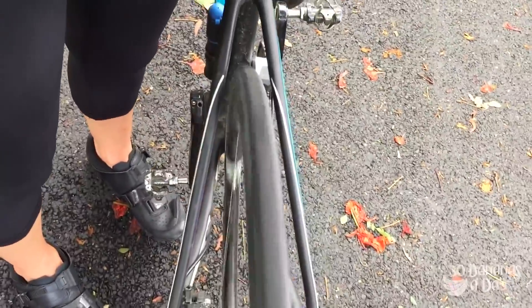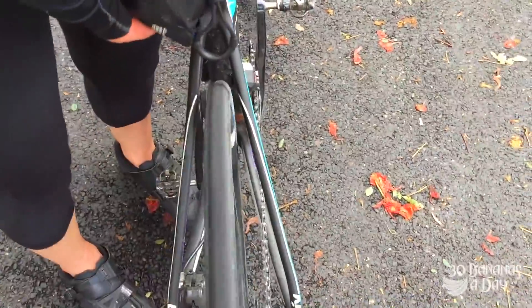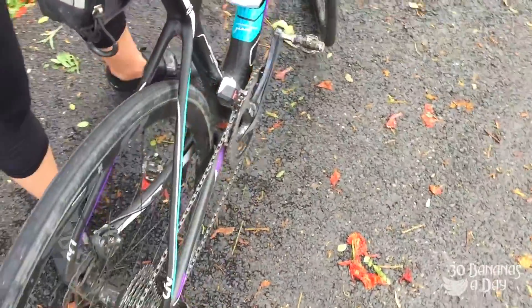Spin it the other way. Is it buckled? Spin it to practice that — which is rolling along — do it stationary first, and then you're good to go. That's how you stop if your brakes ever fail.